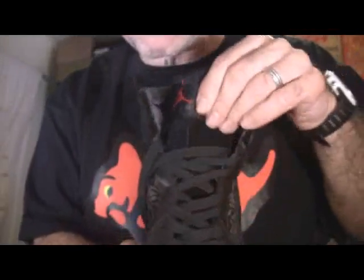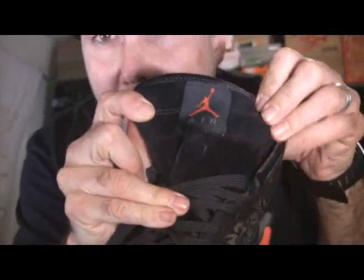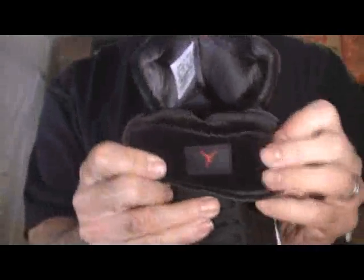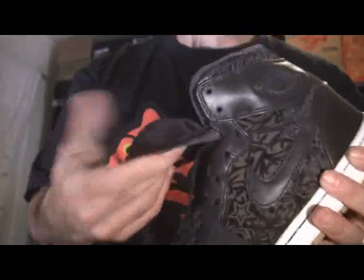Another interesting thing about this shoe is that the tongue is made out of suede. The outside of the tongue is suede, and then on the inside there's like a velvet on the liner — velvet on the inside of the tongue — which is very interesting.